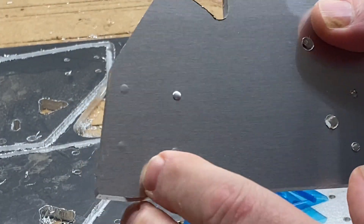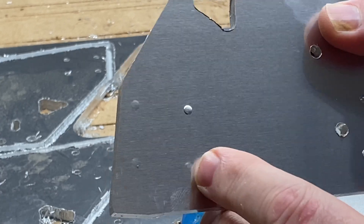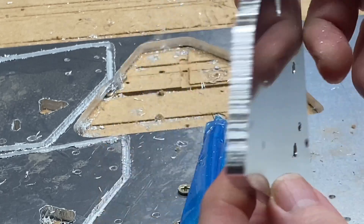You can see some of my drilling on the first op didn't get quite all the way through. I'll just use a 1-1/8 inch drill bit and punch those the rest of the way through.